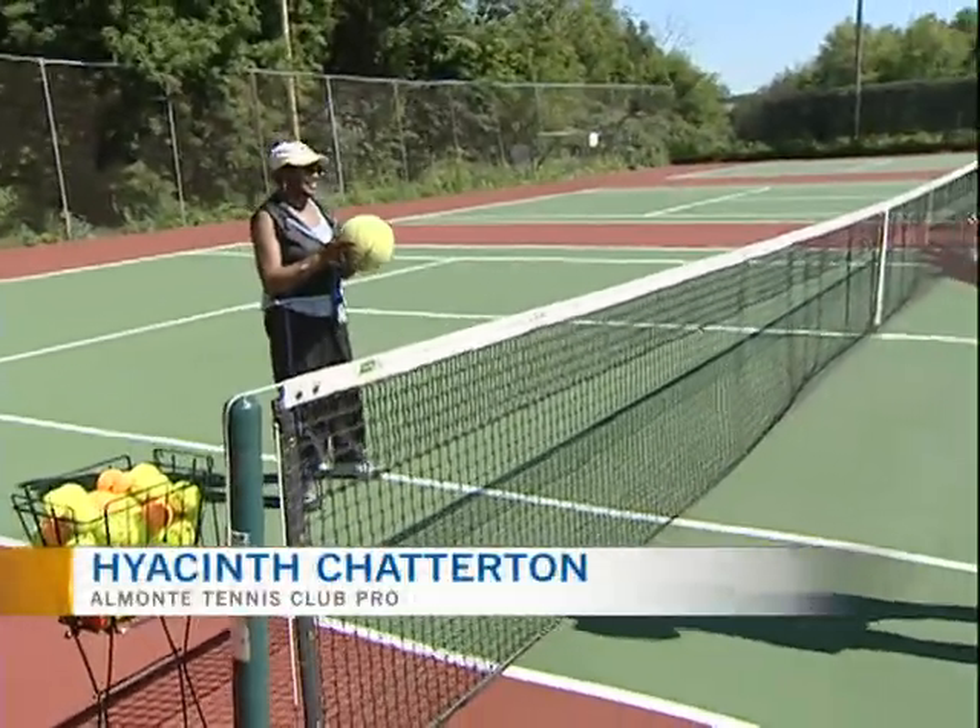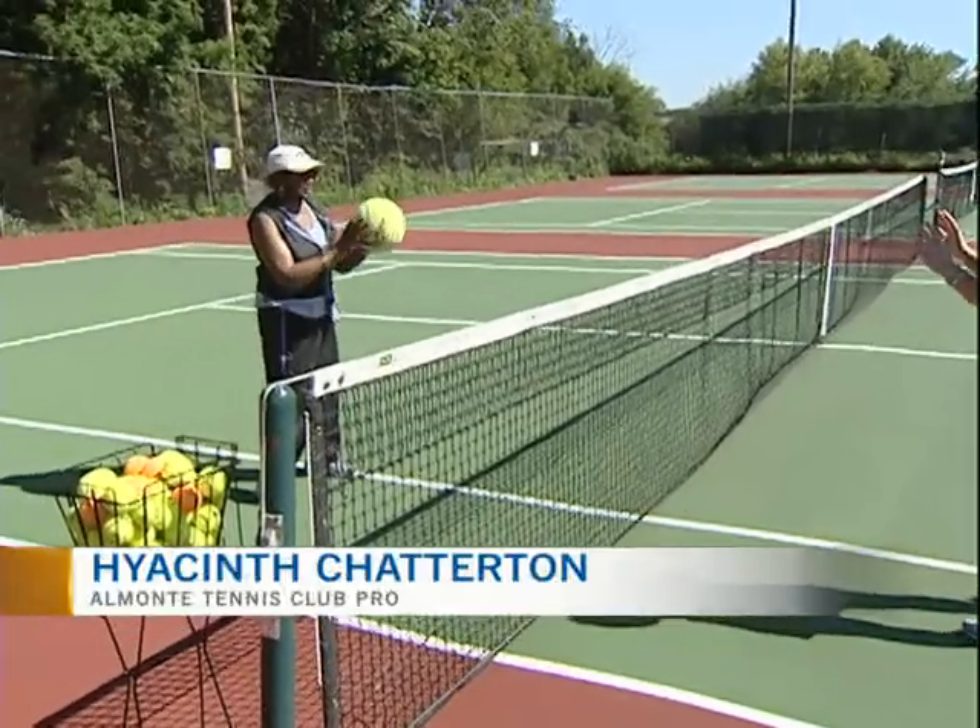I don't really play tennis, so I might be a little shaky. Well, here we go. Your hands are in good position, so let's go.